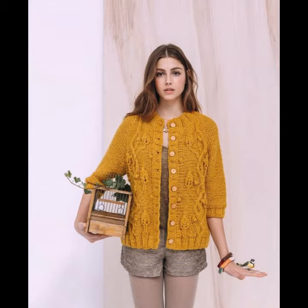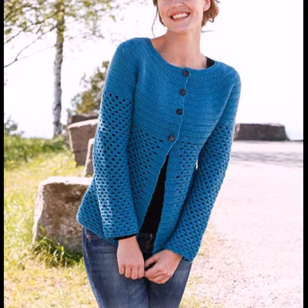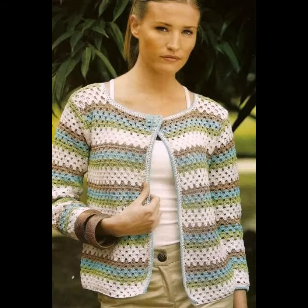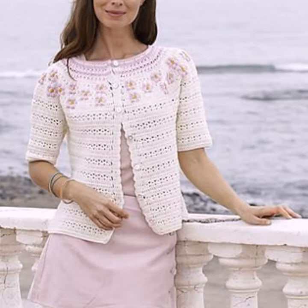You can see different designs and different varieties of crochet knitting cardigans ideas in this video. They look very gorgeous and pretty. You can easily buy them from the market. Many styles and many varieties of crochet knitting cardigans are available in the market. As you know, a cardigan is a type of knitted sweater that has an open front.